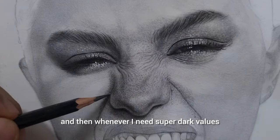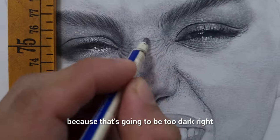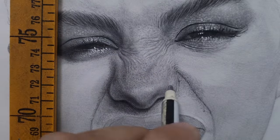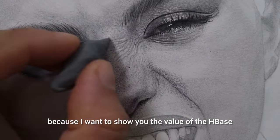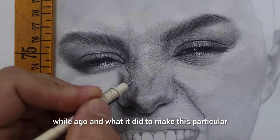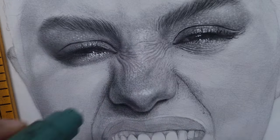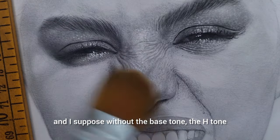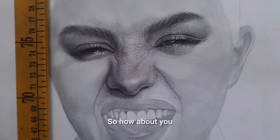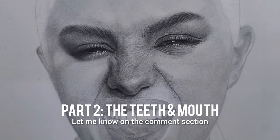Whenever I need super dark value, that's where I use the Pierre Noir pencil. I'm erasing for some tiny details here to show you the value of the H base tone — what it did to make this drawing super textured, super realistic, and very quick to do. Without the H base tone, it's not going to be this realistic or this quick. So how about you — do you want a smooth skin tone or do you want the textured look? Let me know in the comment section. See you in part 2.